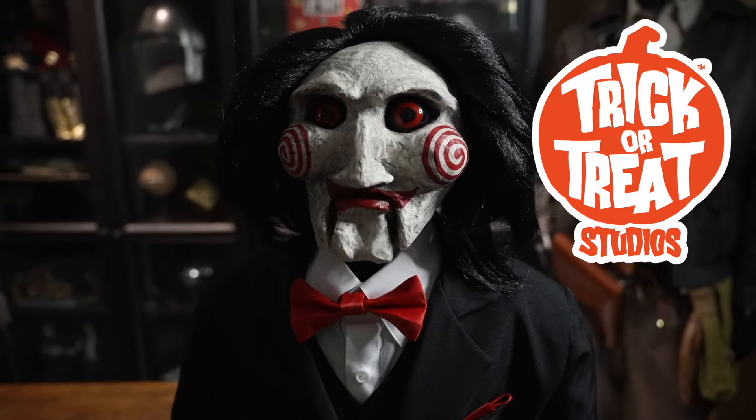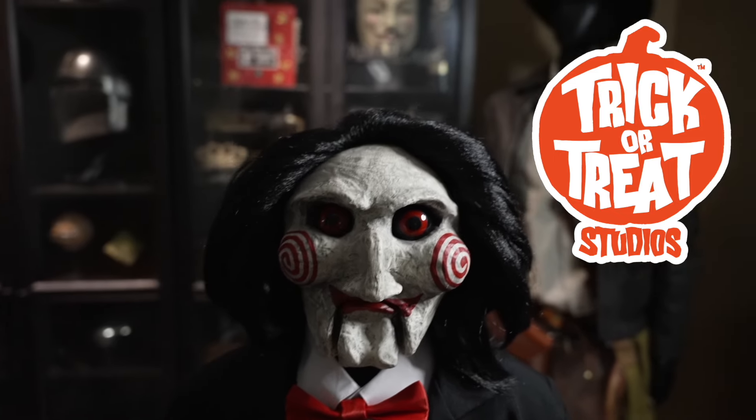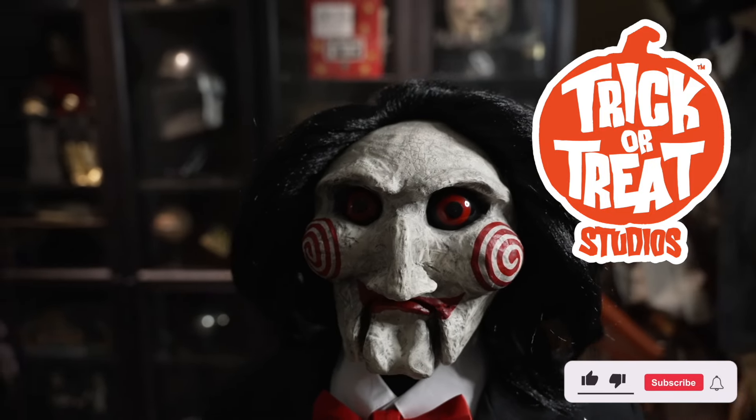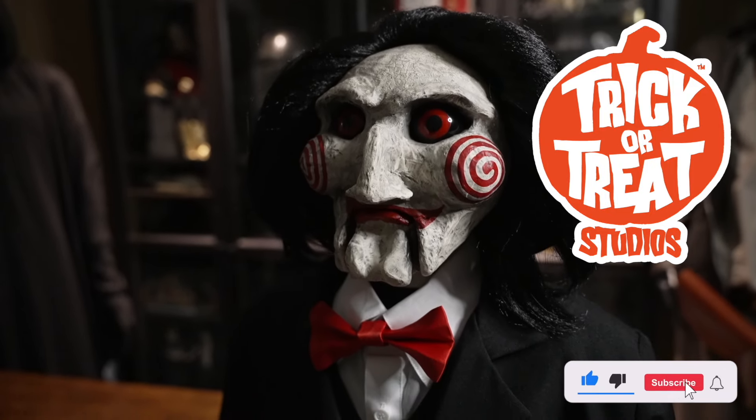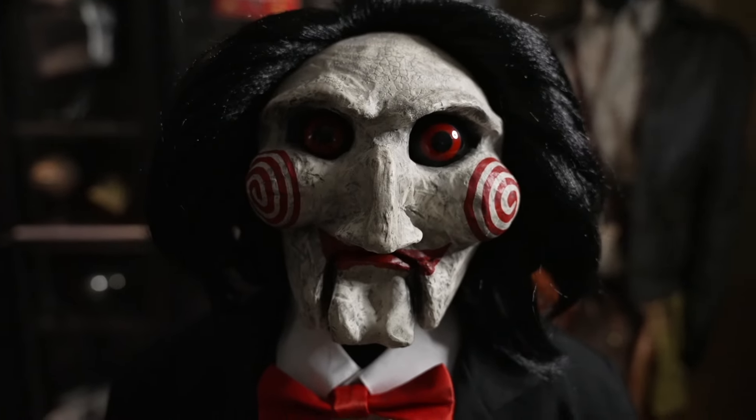Hope you guys liked my review. If you want to see more videos and reviews for Trick or Treat Studios stuff in the future, just let me know and I'll try to get it out. Thanks — and don't forget to like and subscribe too, I'm trying to grow my channel a little bit.